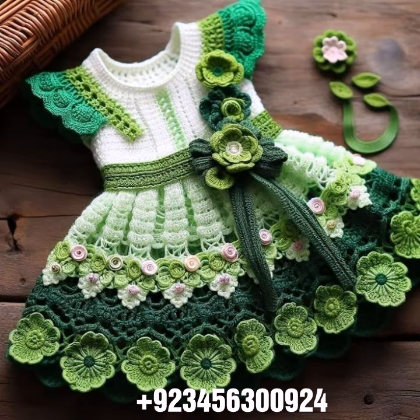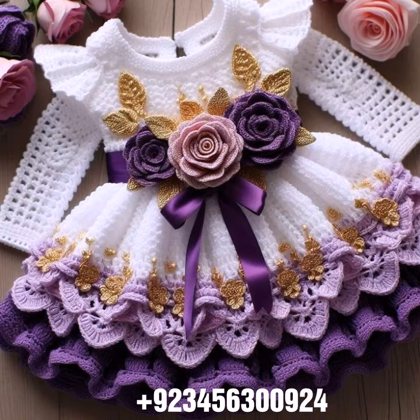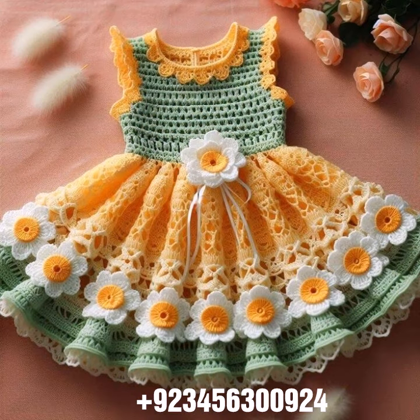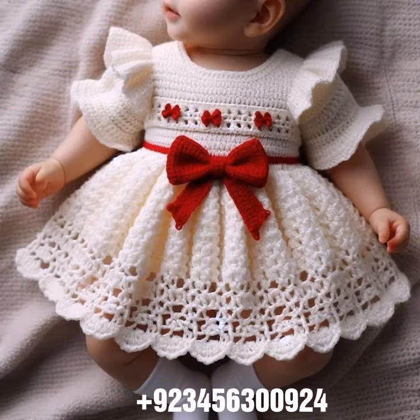We also have crochet baby scarf designs, poncho, caplet, and jacket designs, cardigans, and open jackets. I always try to bring useful videos and useful content for you, so don't forget to like my videos.